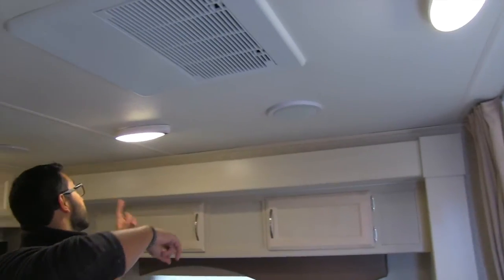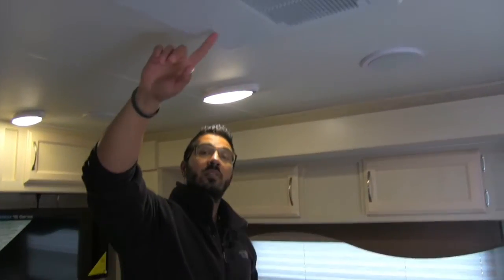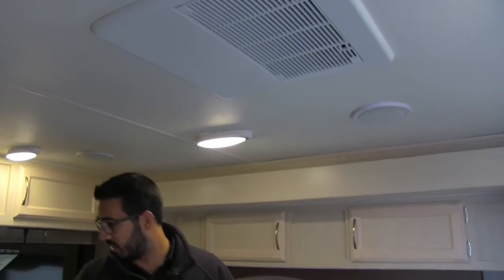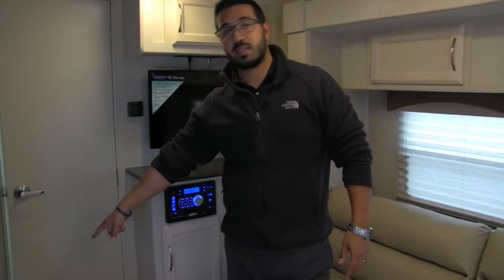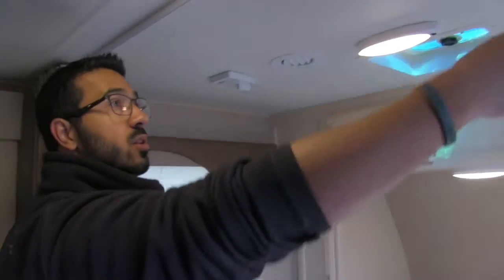Right up top here you'll notice the speakers — those are connected to your multimedia center. This unit has ducted AC. I did forget to mention the heater; the heater is actually right there underneath the fridge. Moving forward into the bedroom area, right here is a curtain so you can close it off for additional privacy. As mentioned, that jackknife sofa does fold down into a bed, so if you do have additional guests the privacy will definitely be warranted.